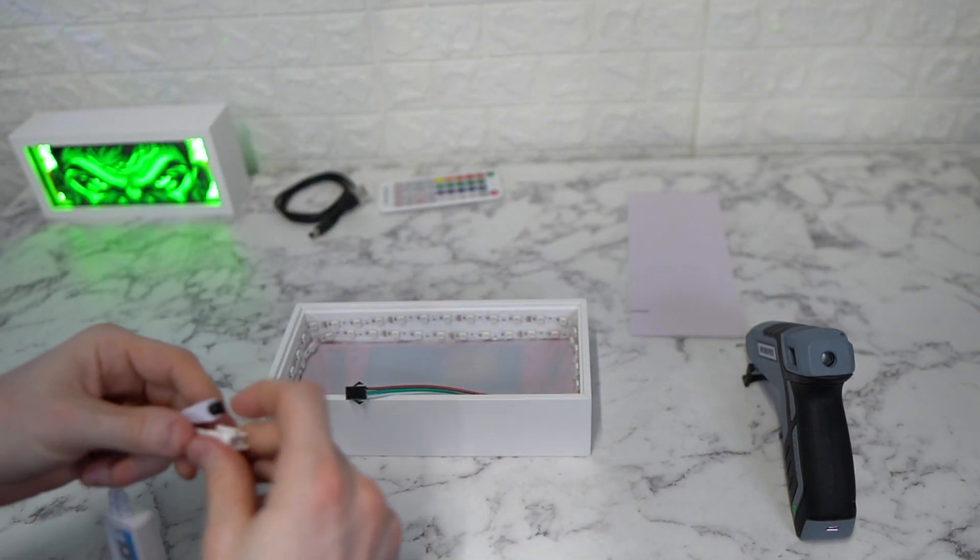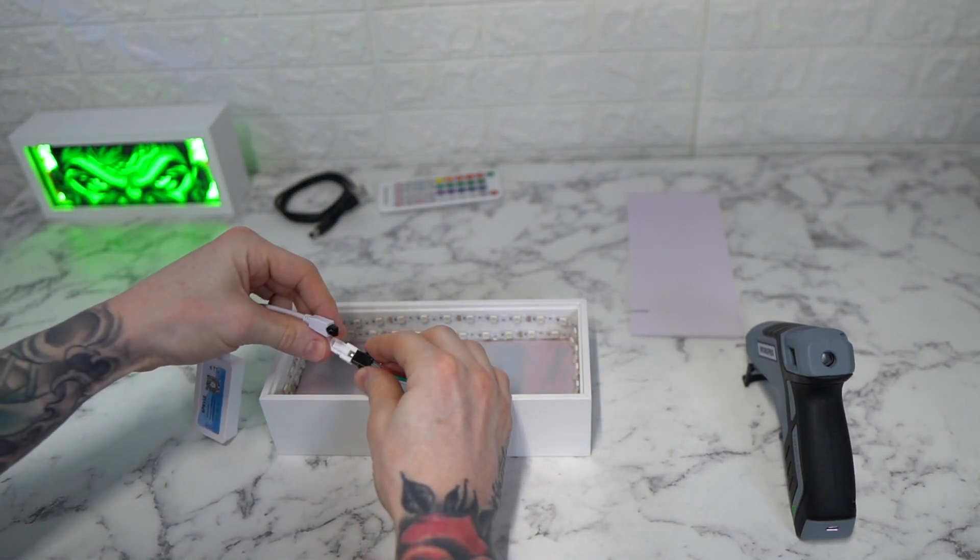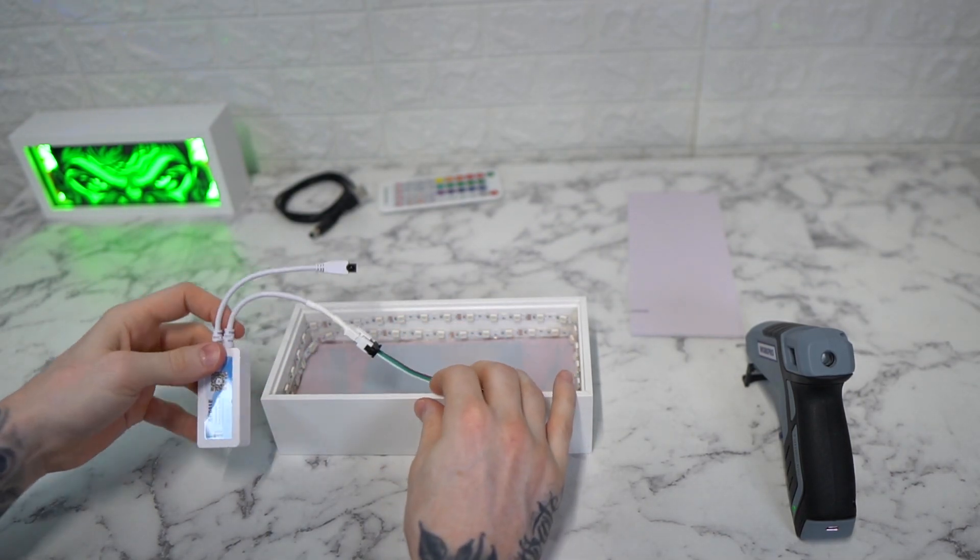The next thing you want to do is take your LED controller and just connect it to that.